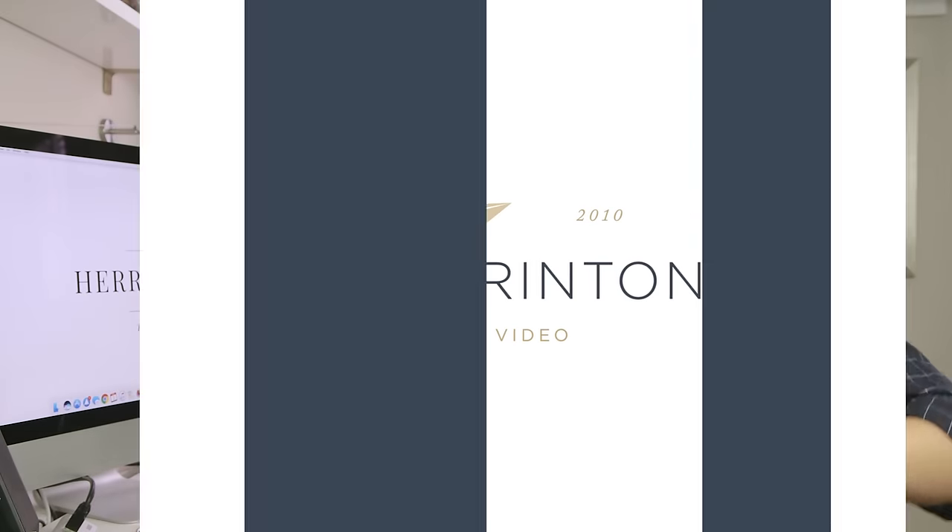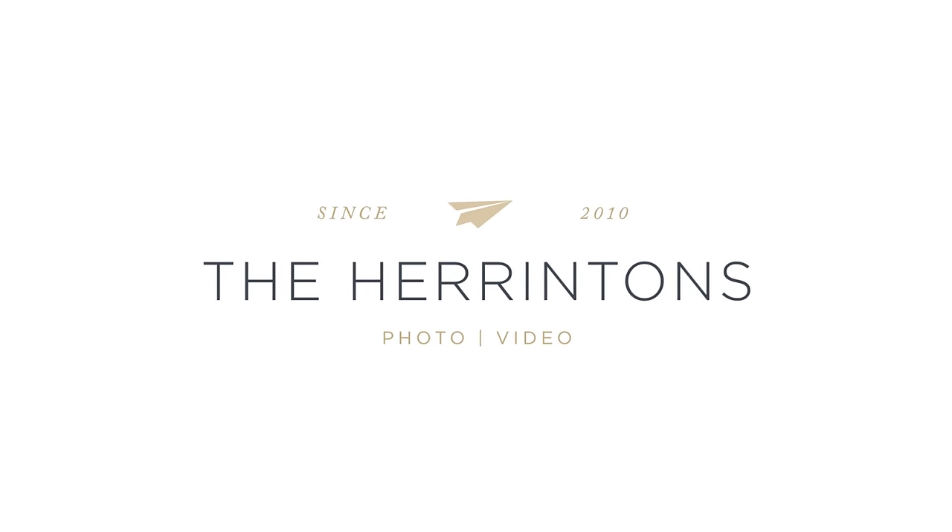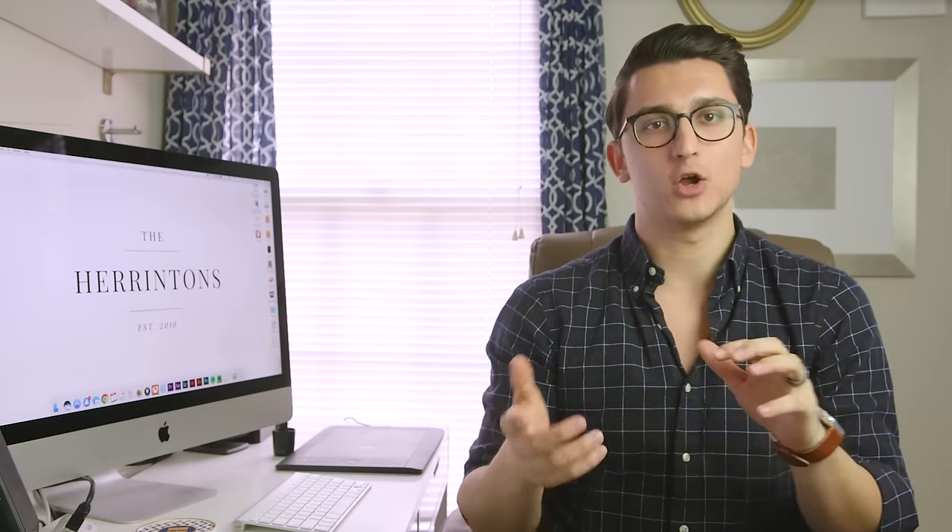What's up, you guys? It's Tyler from the Harritons, back today with a brand new video. If you're a wedding filmmaker, you know that there goes a ton of footage that you capture throughout the year.